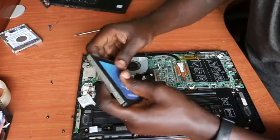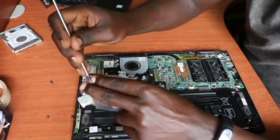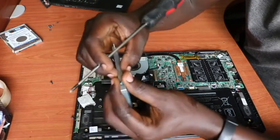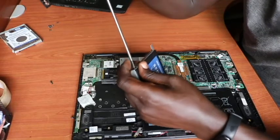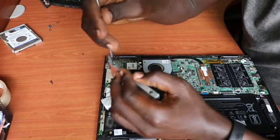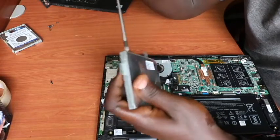Let's put back our new SSD — solid state drive — into the casing and ensure we have all four screws that attach the casing onto the drive itself. Putting back the screws: screw one, screw two, screw three on this side, and screw four as well, ensuring it is fixed in firmly — just like that. Once done, confirm that it is fixed firmly.